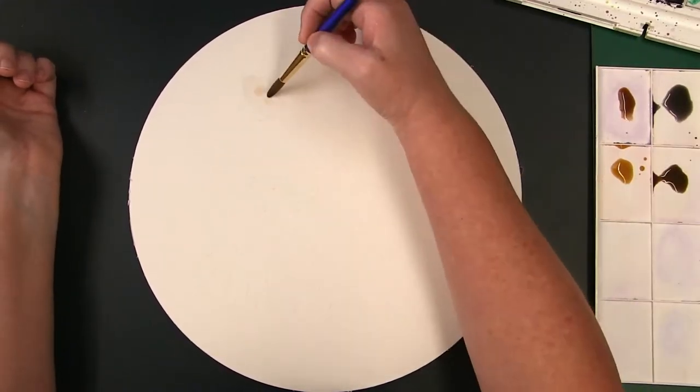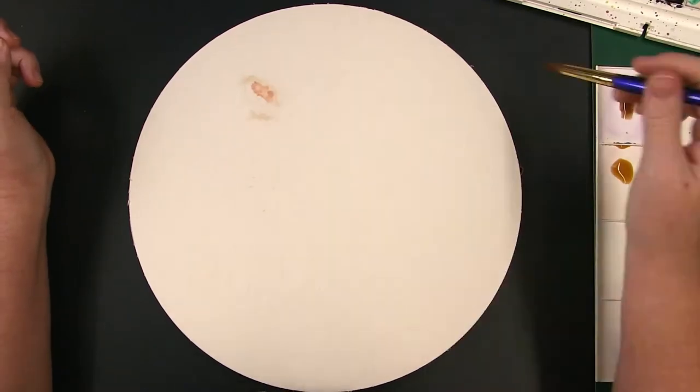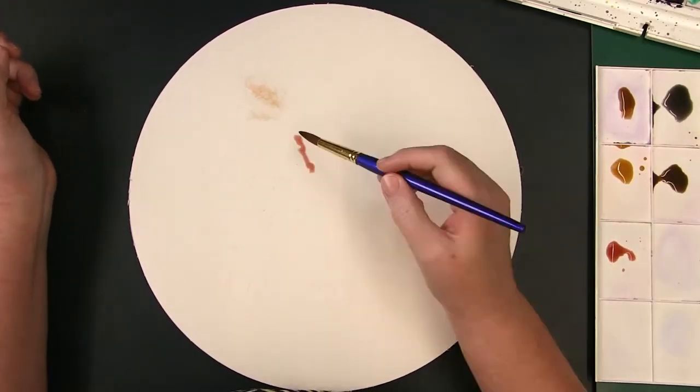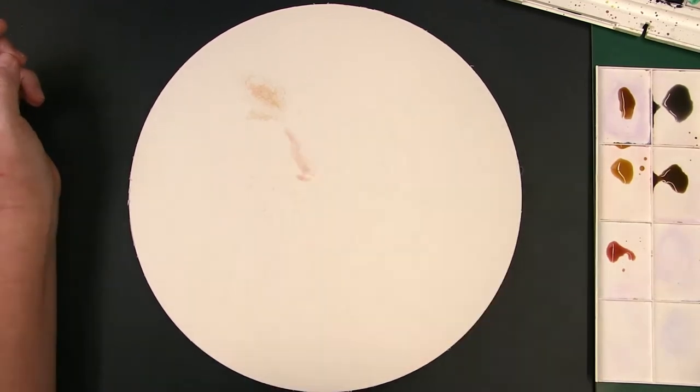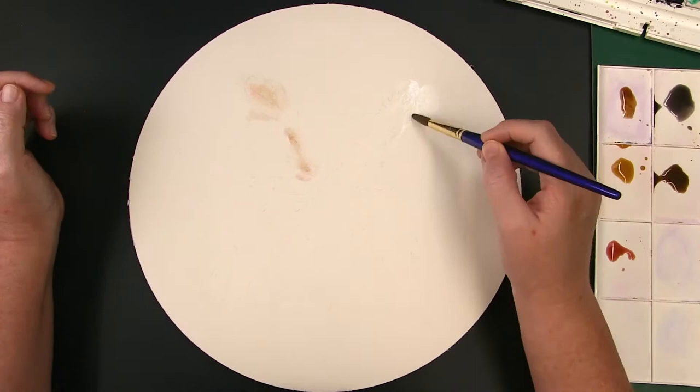Welcome to my studio. Thanks for dropping by. Today I will be working in a fairly new medium to me: watercolor. This is only the second piece I've completed without a tutorial. Considering that, and the fact I used an unfamiliar paper, I think the end result actually turned out quite well.